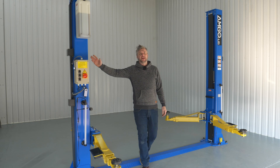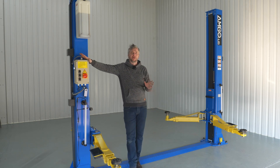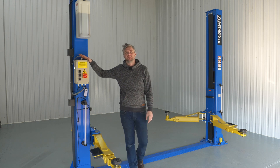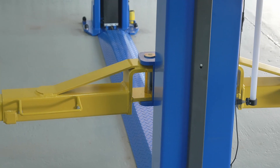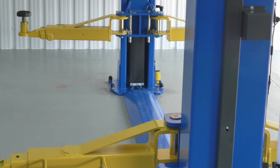The lift is available in single phase or three phase, and it has a weight of 740 kilograms, which is significantly heavier than similar four-ton lifts on the market. The guarantee on these lifts is five years on the steel, two years on the hydraulics, and one year on electrics.